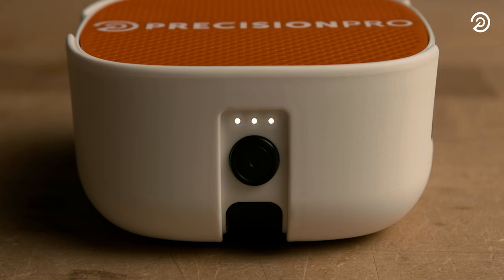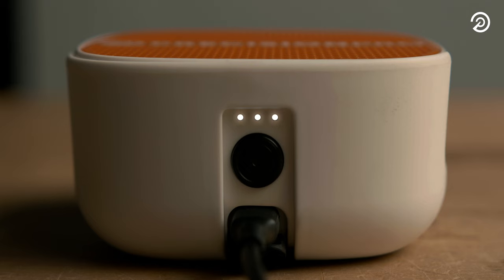Three lights indicate that the battery has over 75% charge. Two lights indicate a 40–75% charge. One light indicates a 10–40% charge, and one flashing light indicates the battery has under 10% of its charge left. While charging the unit, three flashing lights indicate the battery is below 10%. One solid light and two flashing lights indicate 10–50%, two solid lights and one flashing light indicate 50–95%, and three solid lights indicate the battery is fully charged.